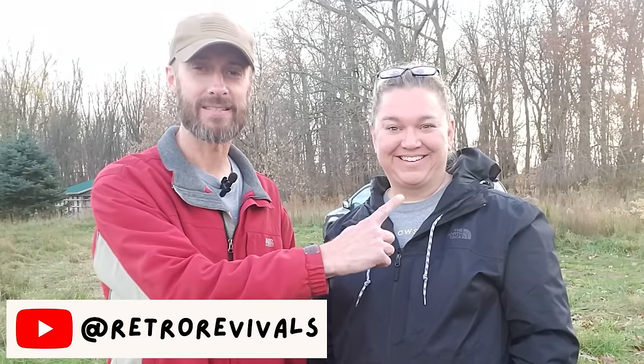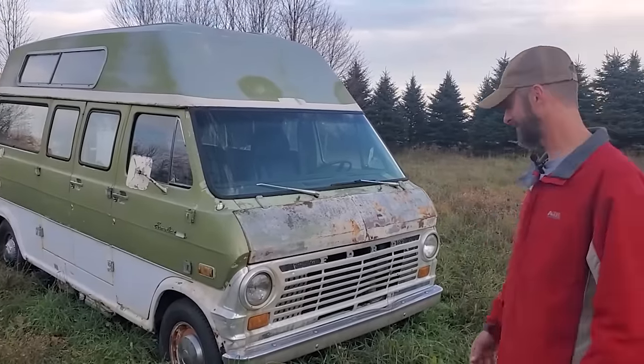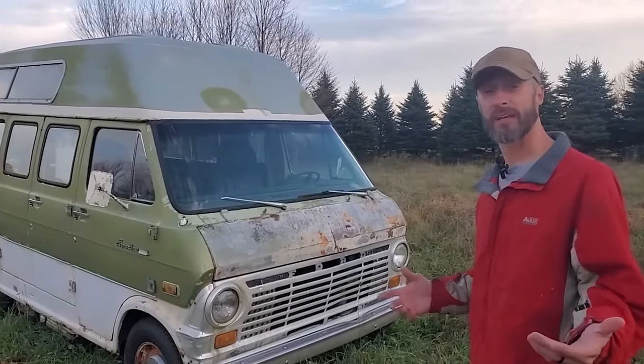Hey everybody, we're back - the sun is going down, sorry. We have decided to add yet another camper to the stable. You know how much we love Uncle Vanny, our awesome minivan, so we consider ourselves van life people already. Since this thing is probably in the thumbnail, let's go ahead and meet the newest member of the Retro Revivals family. Here it is in all its glory - it is glorious. I am truly excited.